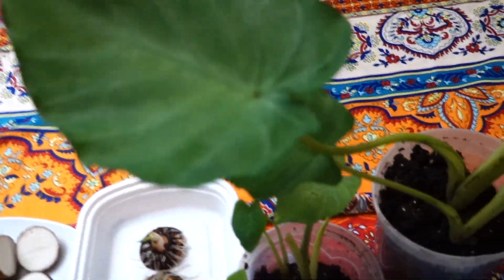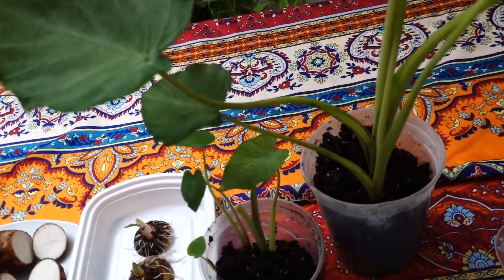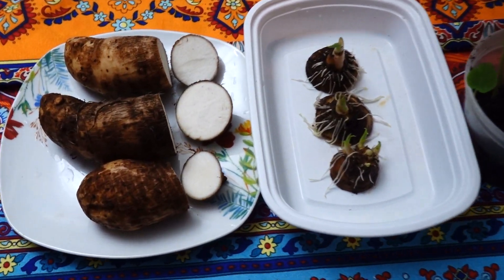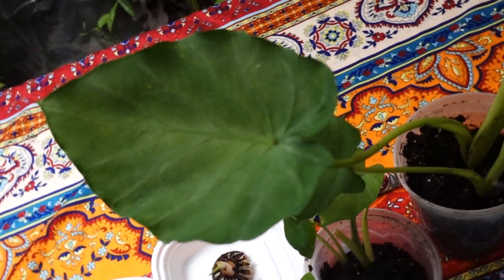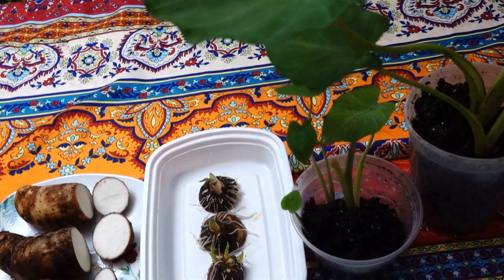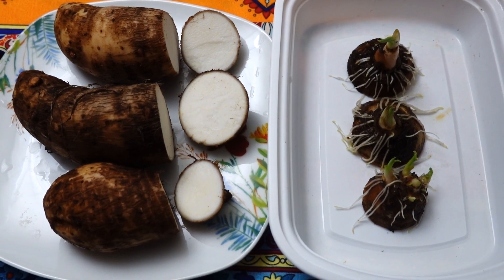This is after one year — wow, it's incredible! In other words, from a tiny cutting, it keeps growing and growing and growing. So amazing! Life is creating and sharing, and I hope you enjoy. Bye bye!